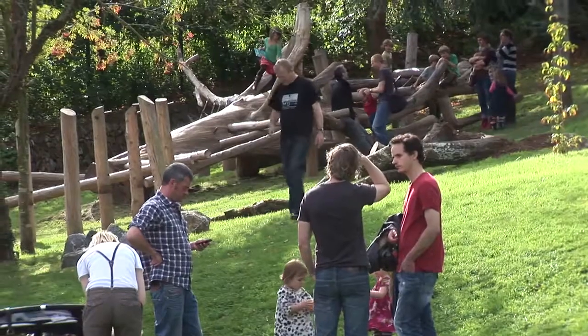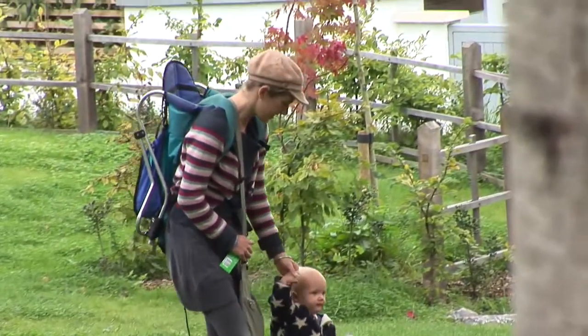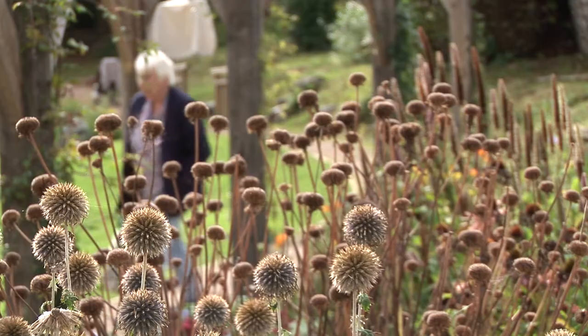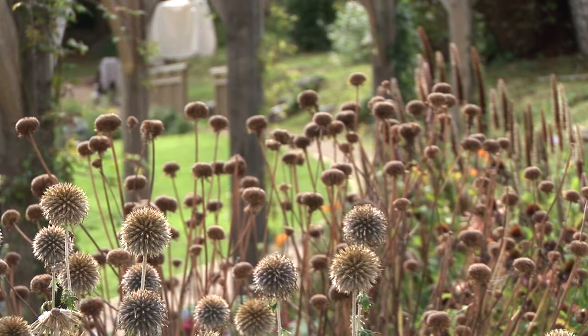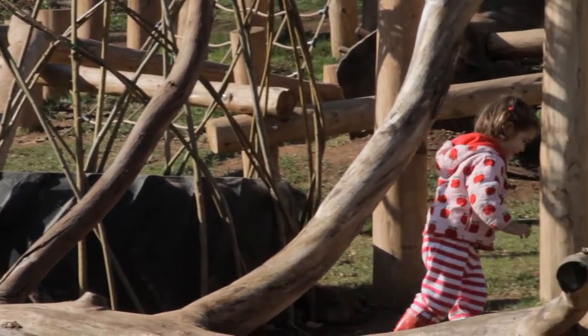The Leechwell Garden is a small community garden in the heart of Totnes. Totnes is very short of public open space, so this provides a much-needed additional public open space, and I think it's probably the first for hundreds of years that's been created in Totnes.